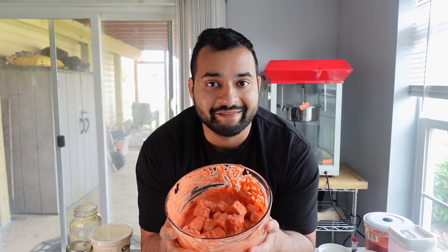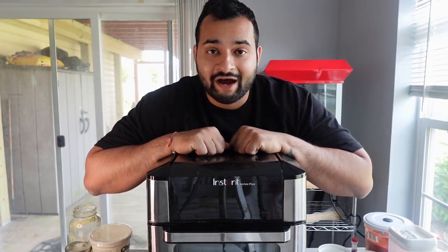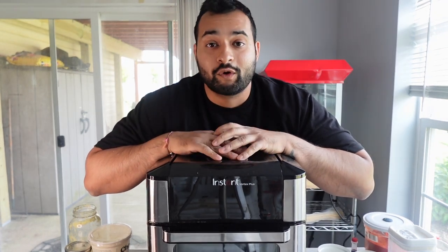Ideally for any marinade you want to let it go for at least 20 minutes so the flavors can really soak in. I'm doing 20 minutes here, so we'll come back when we're ready to fry this up in the air fryer. If I was in college when the air fryer came out, I would not have even left my dorm room.